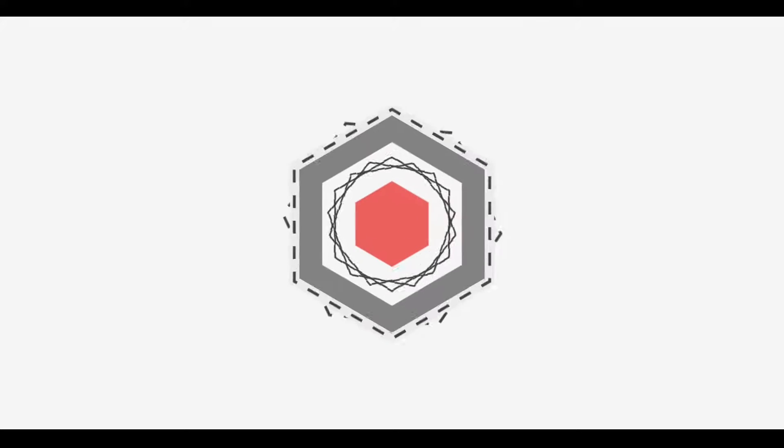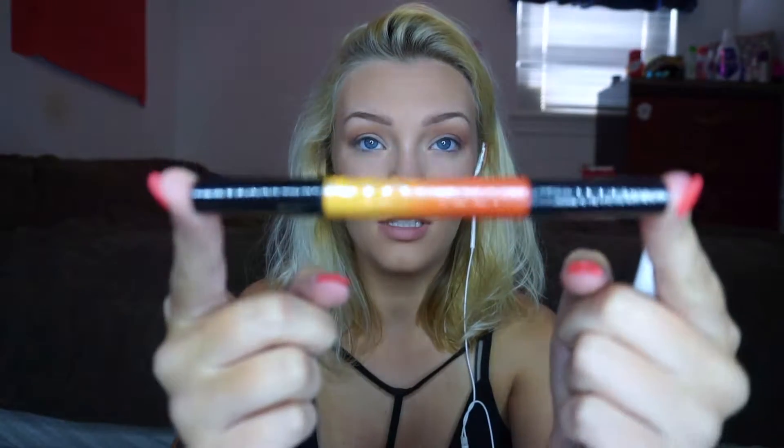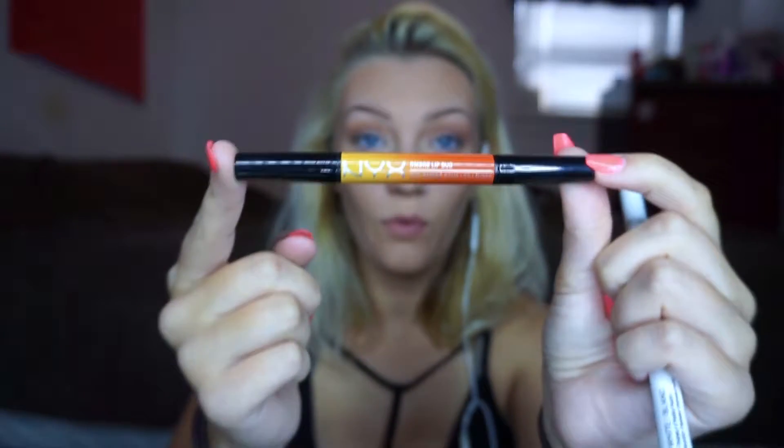Hi guys, today's video is an ombre eyeliner — it's the look I'm wearing right now. It was a little bit of a struggle. I did it with a dual lip liner from NYX and I think it turned out pretty good. The first thing I'm going to use is this NYX liquid colored felt tip liner in white to help vibrant the color, and then this NYX ombre lip duo — which is obviously meant for lips.